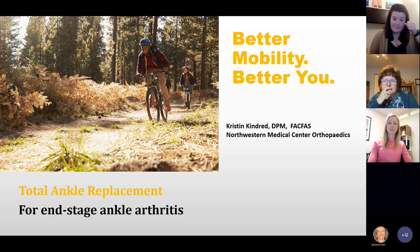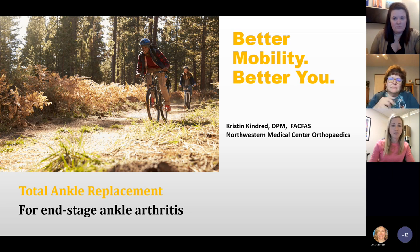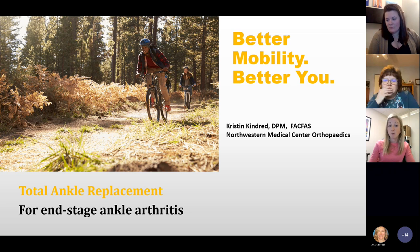As Jessica said, I did extra training to receive certification to do total ankles, as well as more complicated hind foot and ankle reconstructive surgery, and I am board certified in foot and ankle surgery. I really enjoy running — that's one of my hobbies. I really enjoy keeping patients active one way or another, whether it's surgery, injections, things like that. It's really important to me to keep patients active, and you obviously can't walk if your feet hurt.